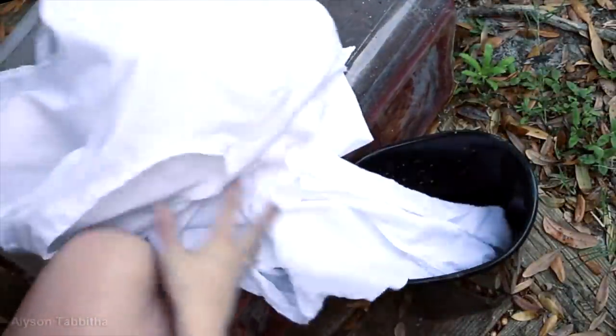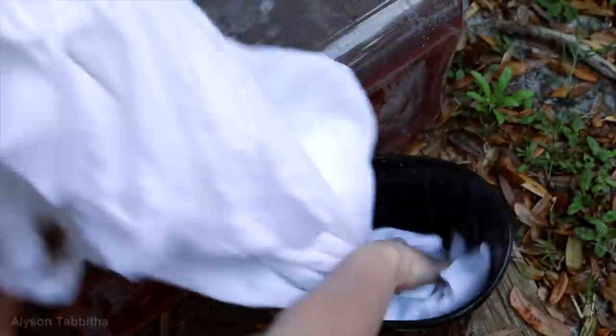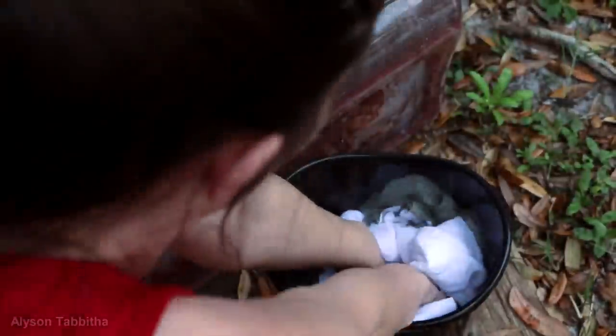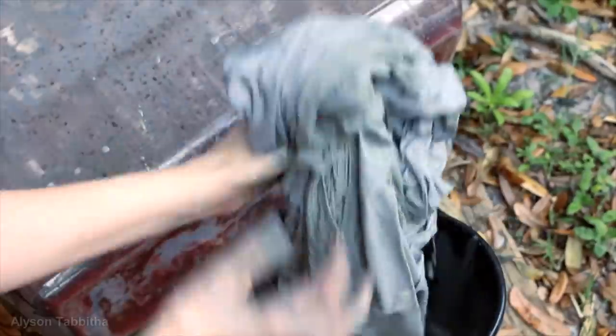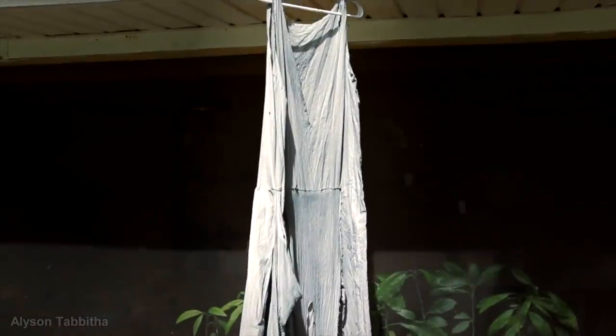Then I just sew all the panels on. Now to make this dress look dingier I make some muddy gray looking color of cheap craft paints mixed with water until it's a milky consistency. Then I dip the dress in it and make sure to thoroughly soak the dress in the paint-water mixture. Then I hang it up to dry. This is what it looks like all dried.